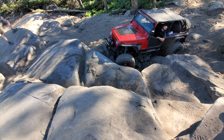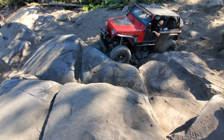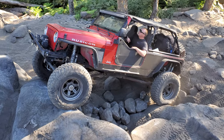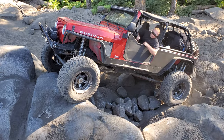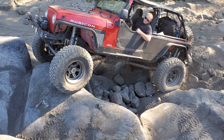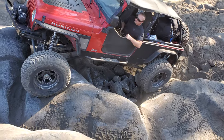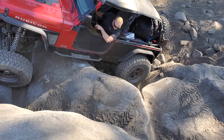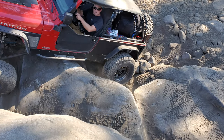There you go, hard this way. Yeah, that's it. It's on the valley though.